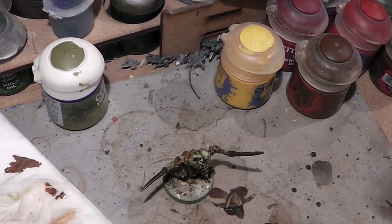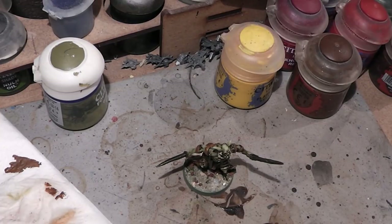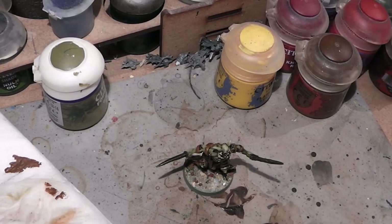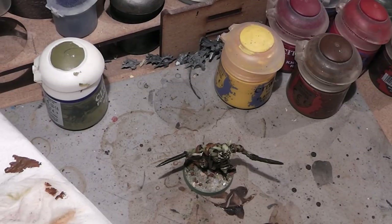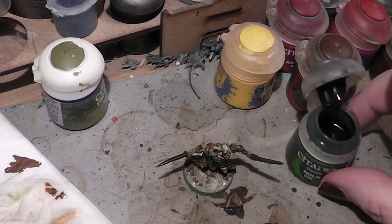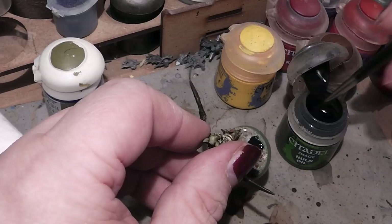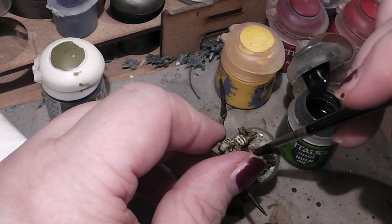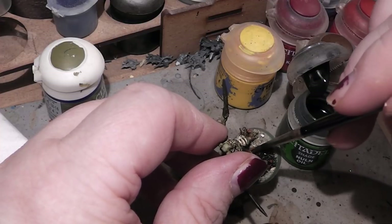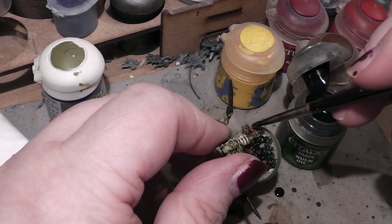Now it's up to you what color you want to paint the base. The miniature is supposed to be for Massive Darkness, so dungeons — that is more of a dark stony environment. So I will make it black and gray. For that I will use Nuln Oil and just give the entire base a nice little wash that makes it dark. After it is dried I will simply dry brush it with some gray.